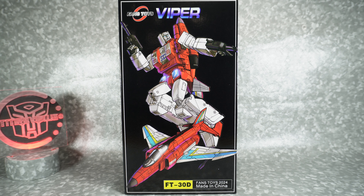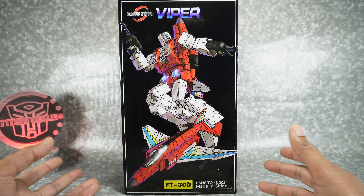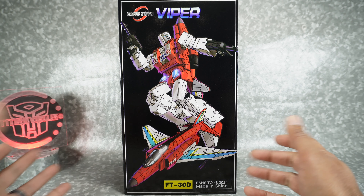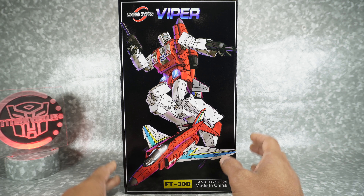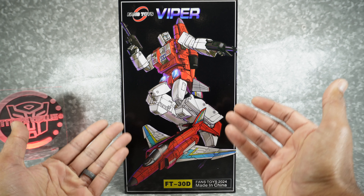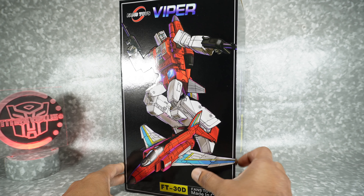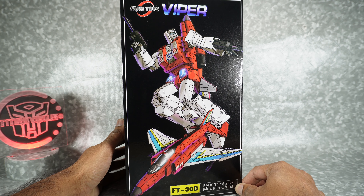This is the fourth in the series of Aerialbots I've been getting from Fans Toys. It has been a long time coming to get this set finished, but it looks like it's gonna be finishing this year actually in a month or two, which is kind of exciting. Here is the box art we got from IO Lab Studio with both robot and jet mode — that looks really nice. It does say Fans Toys 2024.